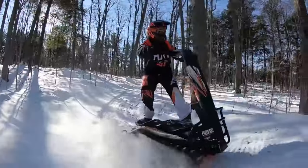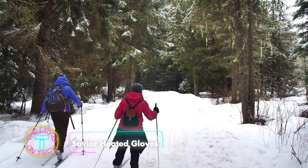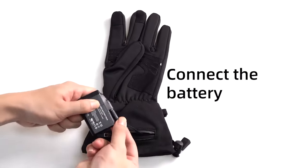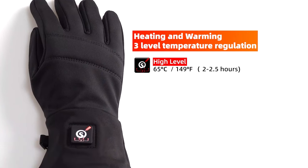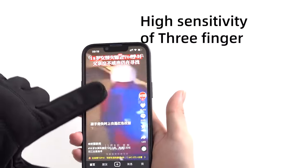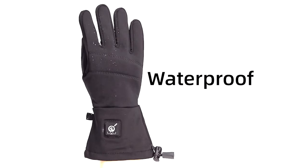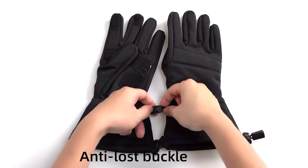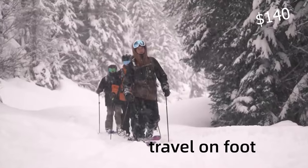Introducing the Savior Heat rechargeable electric heated gloves — the ultimate solution for warmth. These gloves heat up quickly and evenly distribute warmth throughout, ensuring comfort in cold weather. Easy to put on and use, the battery pack seamlessly fits, providing instant warmth with three heat settings. They stay warm for up to seven hours on a single charge. These water-resistant and windproof gloves are perfect for winter sports, walks, or outdoor activities like cycling and skiing, offering both security and versatility for a cozy winter experience.